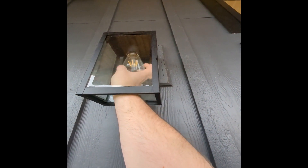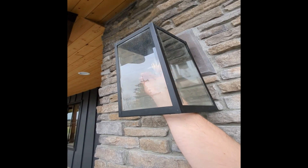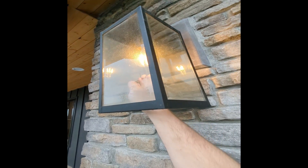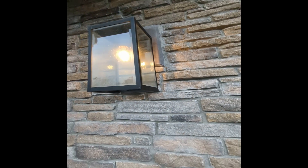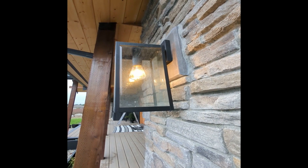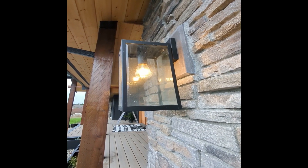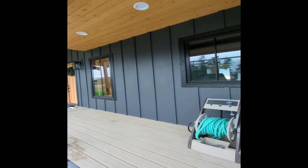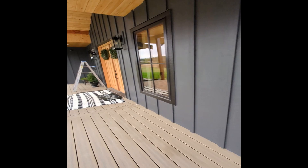Sometimes this works, sometimes it doesn't. That one's not even working at all now. All of them will turn off and on with screwing and unscrewing, but then usually only go a little while and then go out again. Oftentimes if I mess with one of these bulbs, it'll knock out the other one.